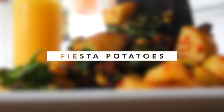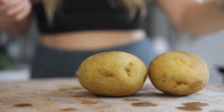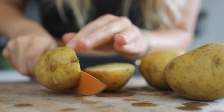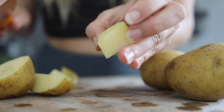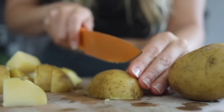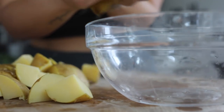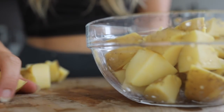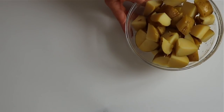For the first recipe we're going to be making fiesta potatoes. This recipe is delicious — you have to try it. You're going to take four of your cold potatoes and cut them into small chunks, then add them into a big bowl. This recipe serves two, so I'll put the full recipe written out in the description box. If you want it for one person just cut it in half.